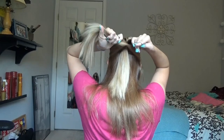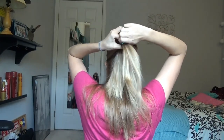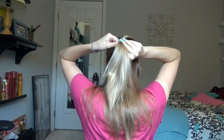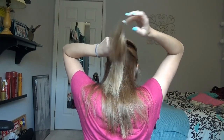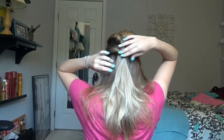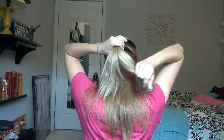Then you're going to take your next elastic and secure your second section. Again, you don't want to pull it tight to the head because you're going to loop the hair through. With the second section the hole is kind of already made, so you're just going to loop the hair through. Once you do that, you can give it a little tug if you want.